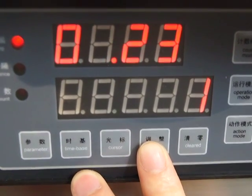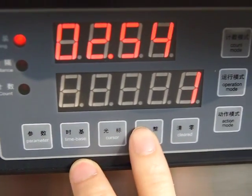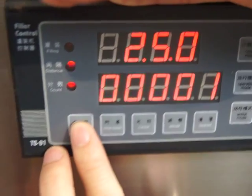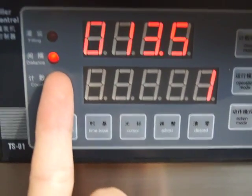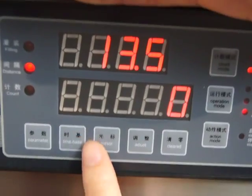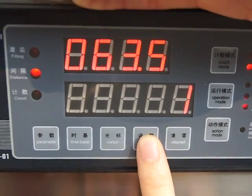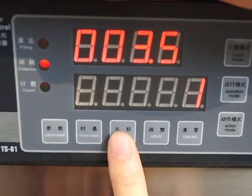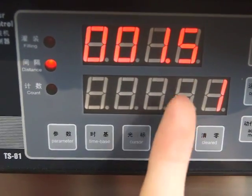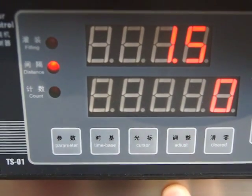This button is for adjusting the number — go up and done. Now we are setting the time from the first bottle to the next bottle. The time is 1.5 seconds between the first bottle and the next bottle.